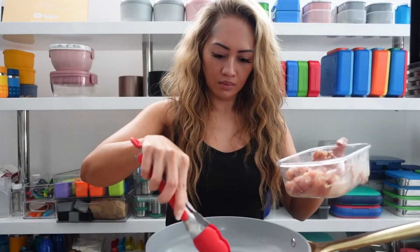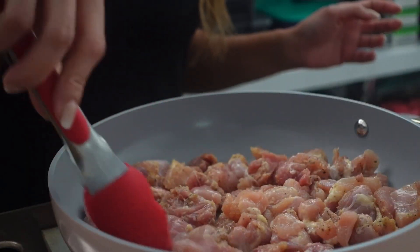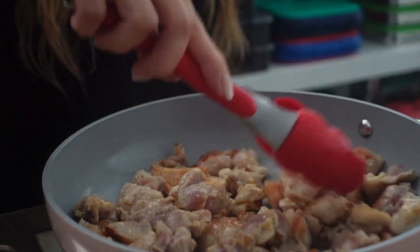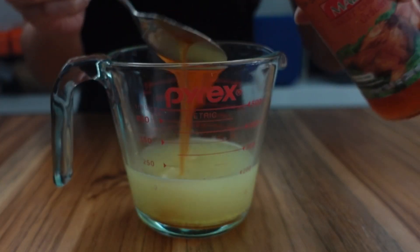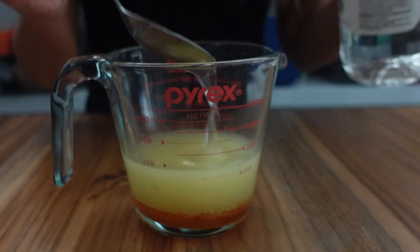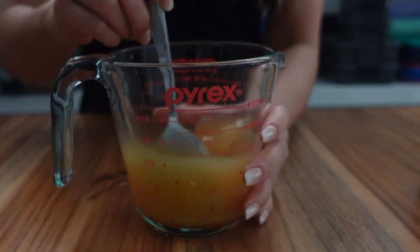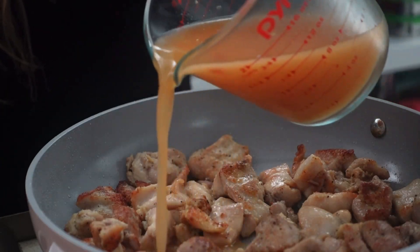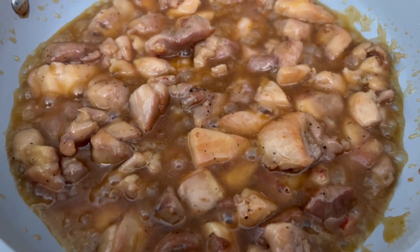I made the sticky Asian chicken in the morning, but I did cut and season the chicken the night before. This just speeds things up in the morning. I use chicken thighs and totally forgot to add minced garlic and ginger, but that's okay. This is actually super quick to make, maybe about 15 minutes. You want to sear the chicken until it is fully cooked, then combine the ingredients for the sauce and add it to the skillet with the chicken, and cook until the sauce has thickened. Pretty simple, super quick, and you can easily double this recipe.